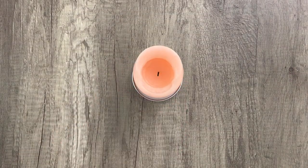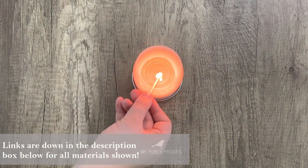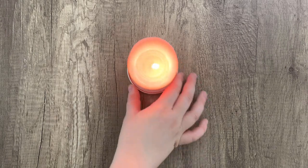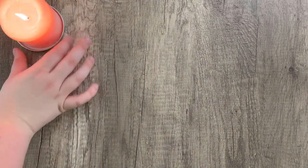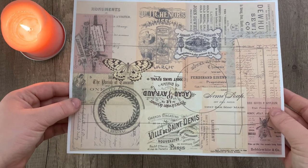Hello everybody, this is Kira back with another tutorial from MyPorchPrints. Today we are going to be putting together a faded photo foldout — try saying that four times fast. It's just going to be a really quick and simple little project that you can put together with this template that we have made for you guys. You can go ahead and get this down in the description box below — there should be a link for it.